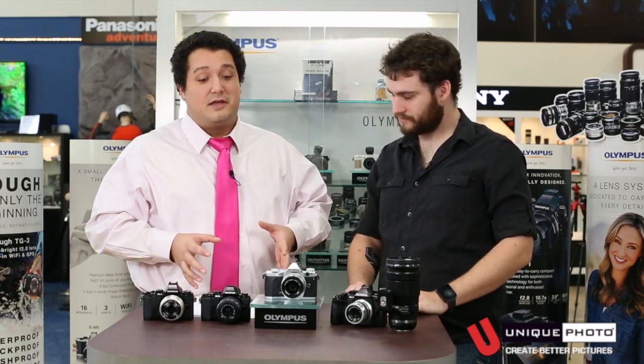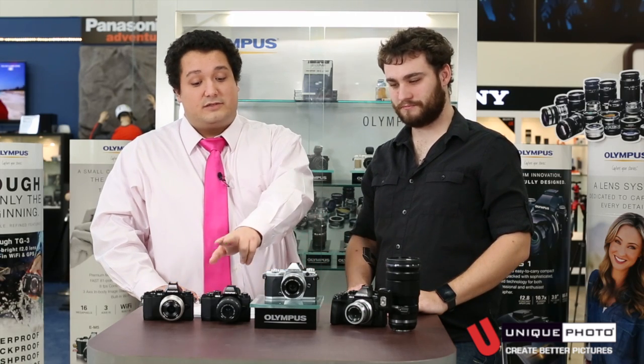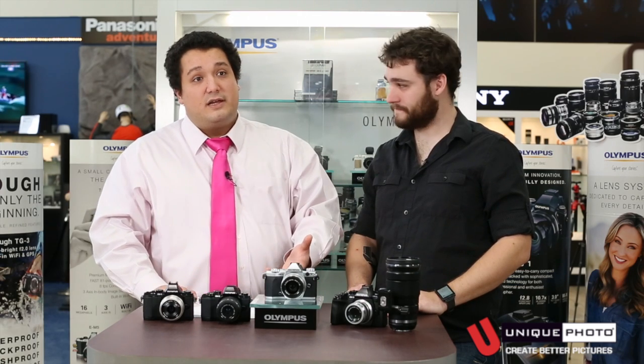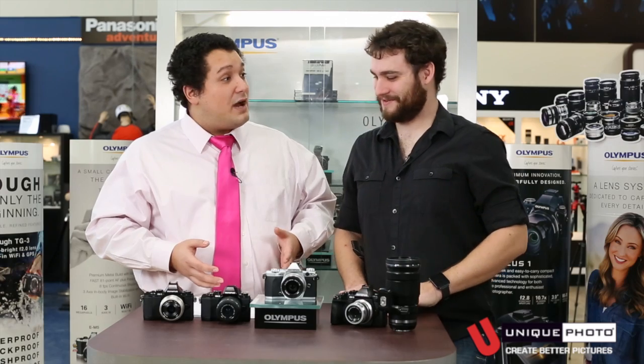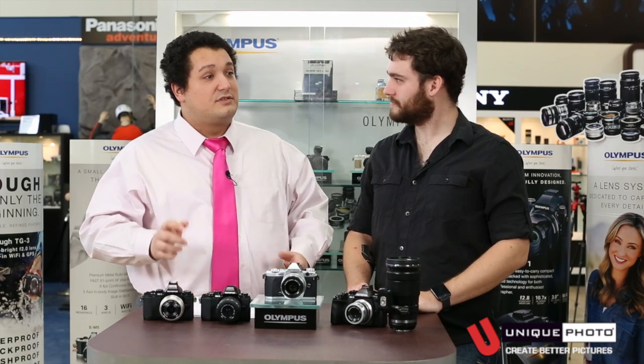They still make Pen cameras, but they wanted to redesign and rebrand, so they made them look like the old OM film cameras. They've come out with three different ones. They've kept the camera compact in spirit, but they've taken the buttons and spaced them out a bit more, because that was the biggest complaint. The EM5 was a very popular camera that sold well, but the biggest complaint was that the buttons were too close together.